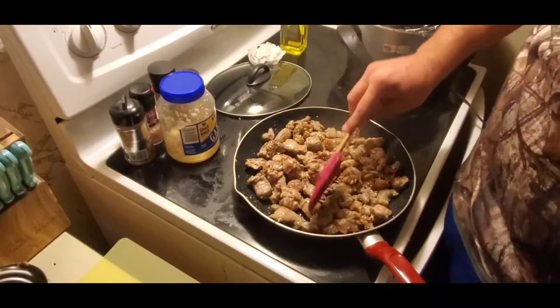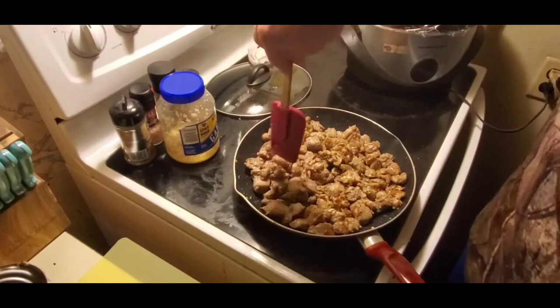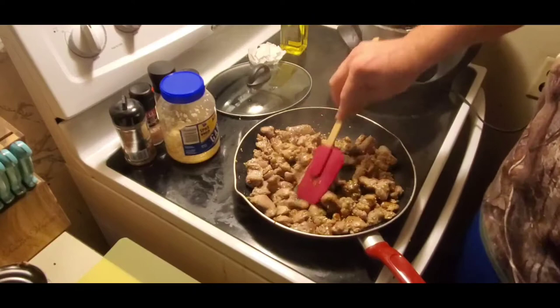Break it apart - this right here is where I'm just breaking it apart and getting it all into its own slivers and pieces. After this part it's going to be the most time-consuming step. It doesn't take long - this is just the longest part, I would say. So we're going to let this cool down and I'll show you the next step.